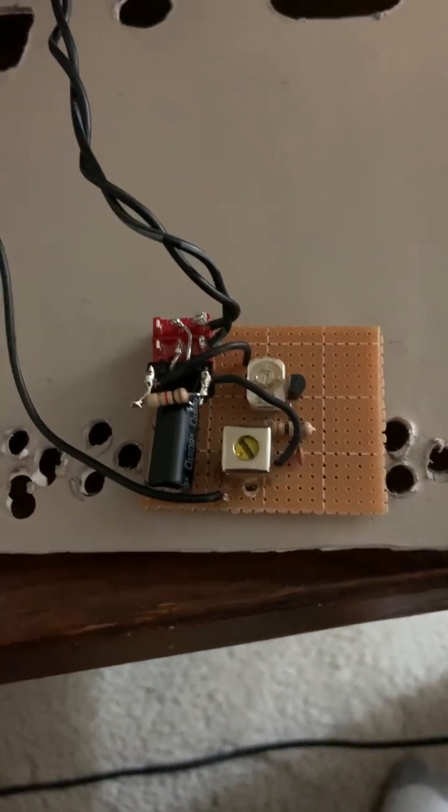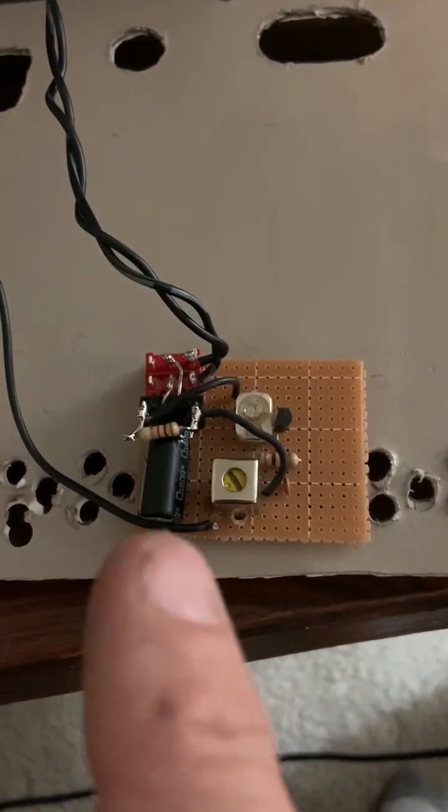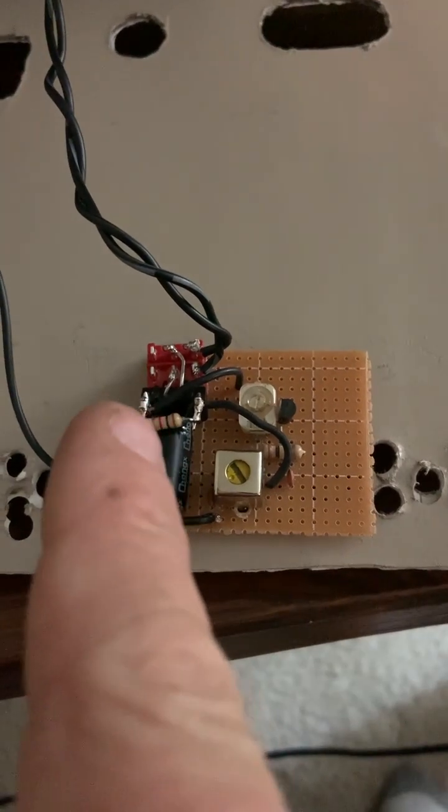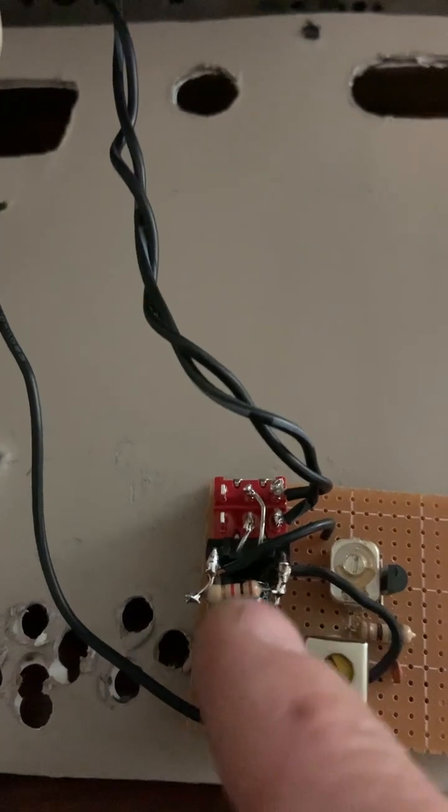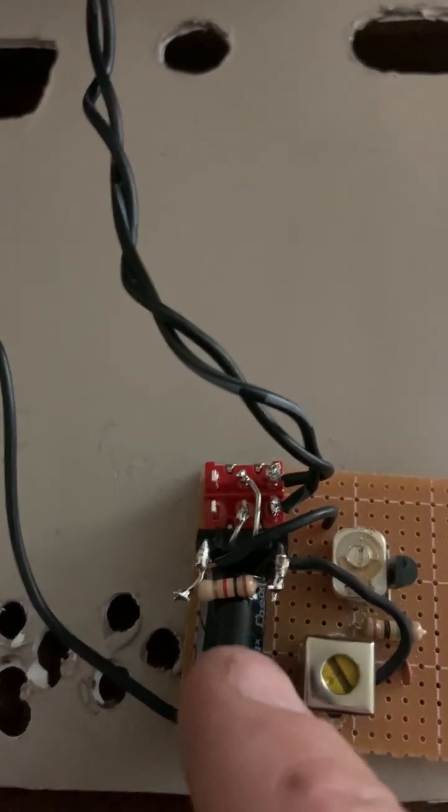And there we are. Here I have my bridge rectifier, the switch that connects back to the two points that I mentioned earlier. There are the AC seven volts. This converts it to DC, rectifies, and filters.